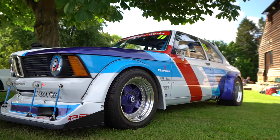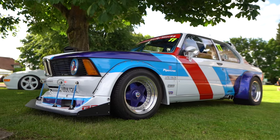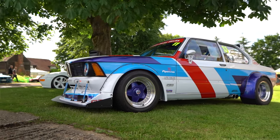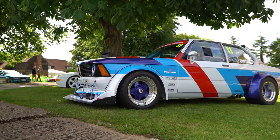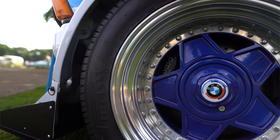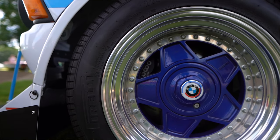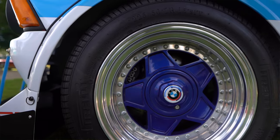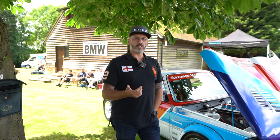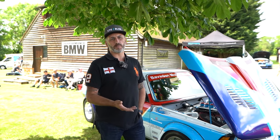I wanted to have something different. I like wide body, so we went for the Group 2 kit. We made it an inch and a half wider on the front, three inches wider on the back to accommodate the wide wheels. I always loved TVR V8 but never liked the smell of fiberglass. I've done a 3D CAD design of what the car would look like, though not necessarily how the drivetrain would be.